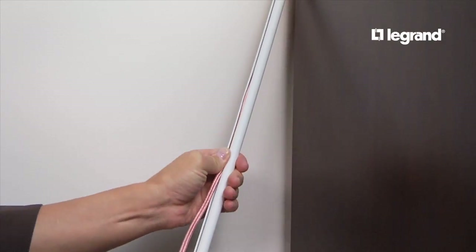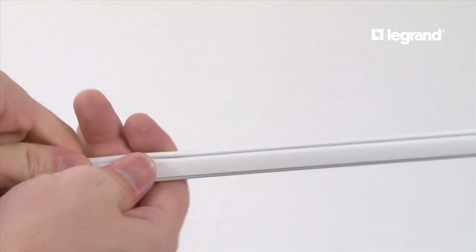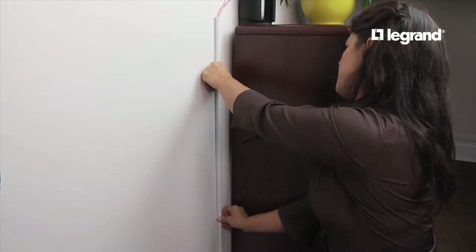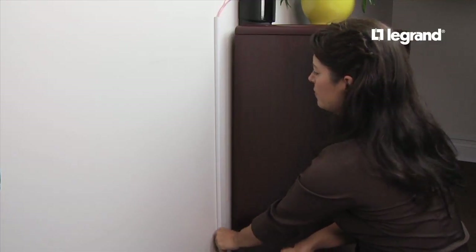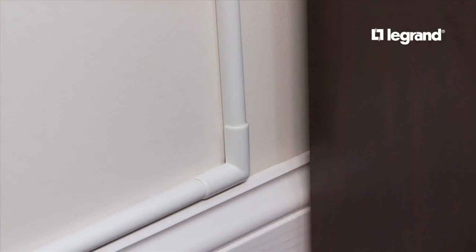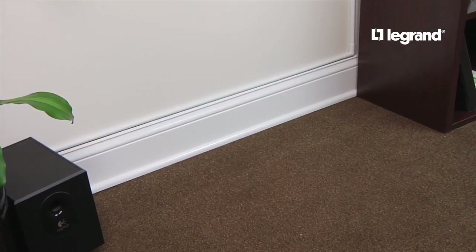Lay the speaker wire into each channel and snap the lid shut. Then peel off the adhesive tape backing and press the cord channels to the wall — apply even pressure. Next, attach the flat elbow over the 90 degree turn. Then plug the speaker wire into its source.